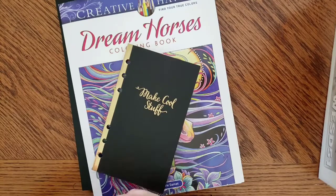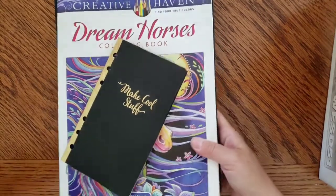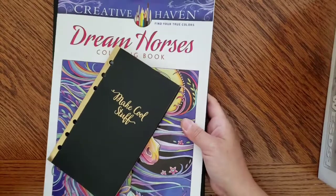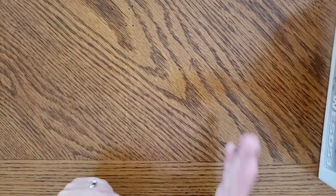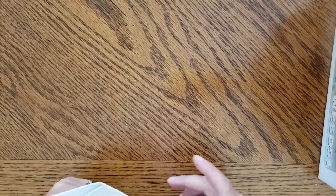Not bad for a Michael's trip though — you have to admit Michael's is devastating to my wallet. I literally have to drive by it on the way to my husband's work and pretend it doesn't exist. It's so bad, but you guys know how it is.